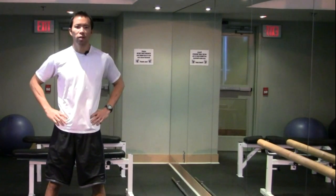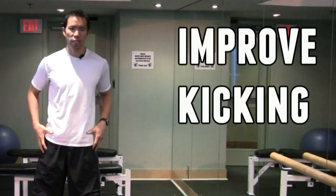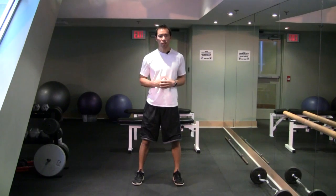Hey, what's up guys, Eric Wong here, EricWongMMA.com. In today's video, I'm going to show you a great mobility exercise that I've been using to help guys improve their kicking — the height of their kicks and the stability of the kicks.